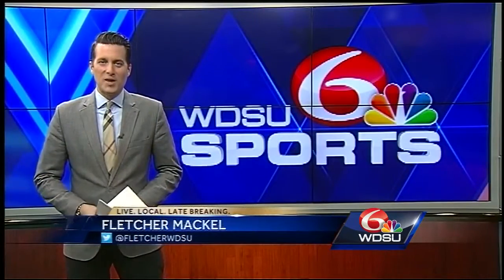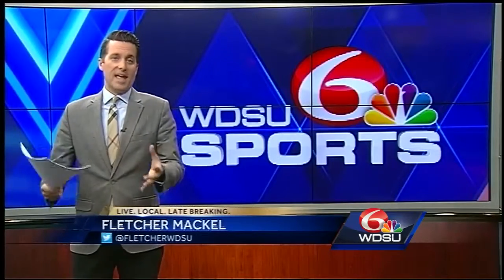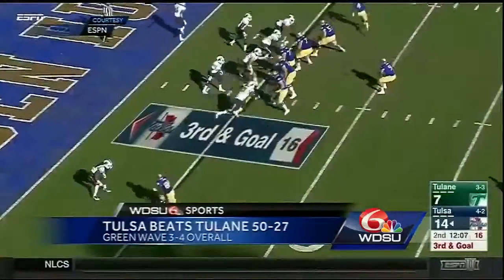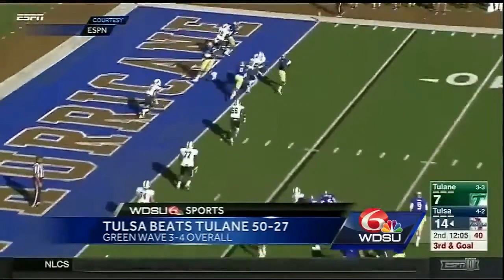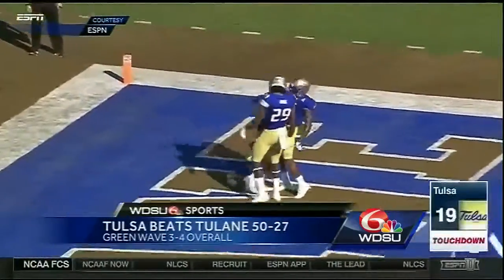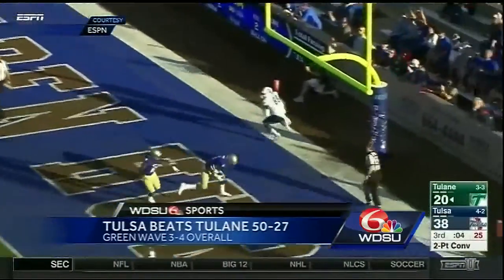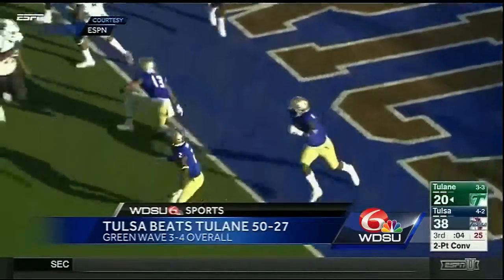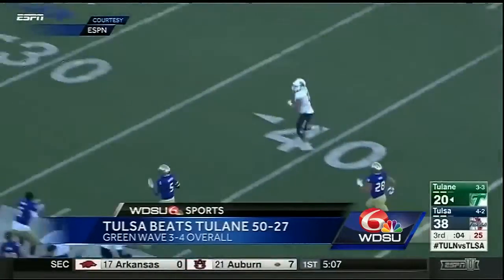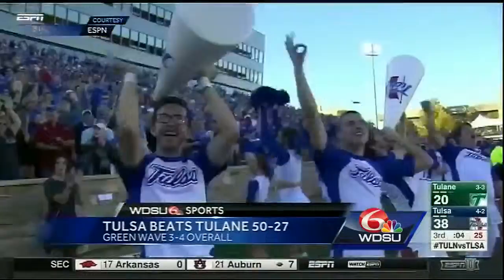In other football highlights: in Oklahoma, Tulsa quarterback Dane Evans threw three touchdowns as the Golden Hurricane beat Tulane 50 to 27. Evans had 236 yards passing. Tulane had two quick scores late in the third quarter, but a two-point conversion pass was intercepted by McKinley Whitfield, who ran it back for a defensive two-point conversion. Tulane is now three and four overall and plays SMU next Saturday at Yulman Stadium.